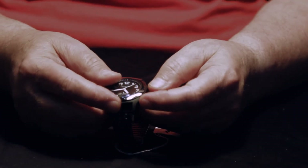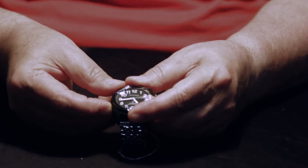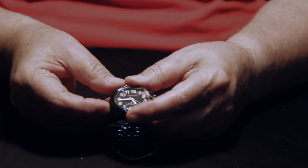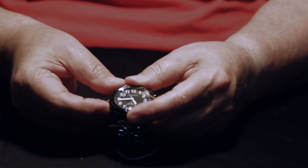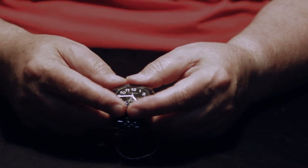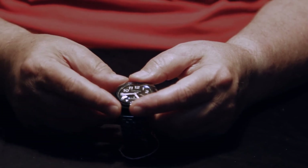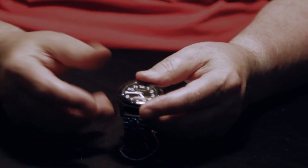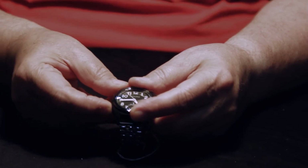The next menu option is set time, which lets you set the time manually. This is useful if you go somewhere like Tenerife for a holiday. You press the ten o'clock button to enter and follow the prompts, then go back to the menu when done.